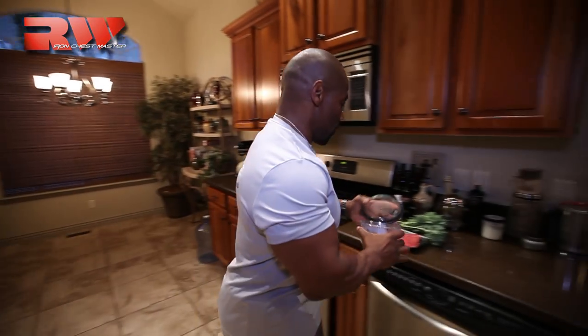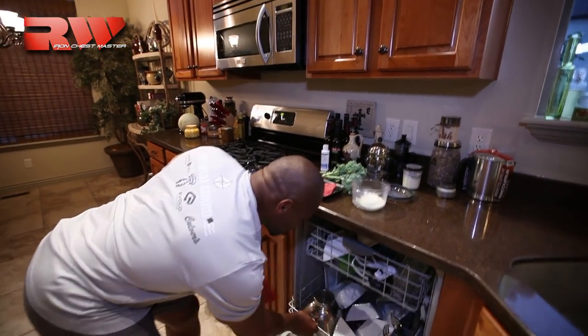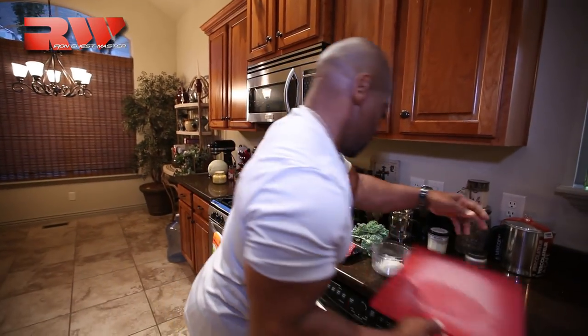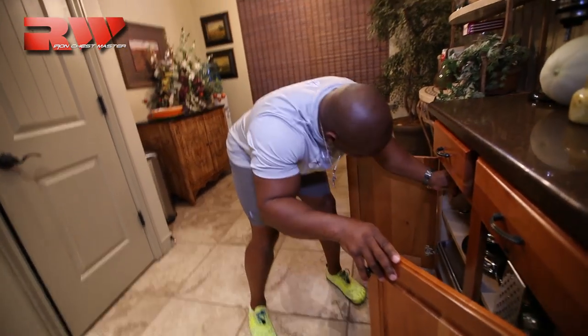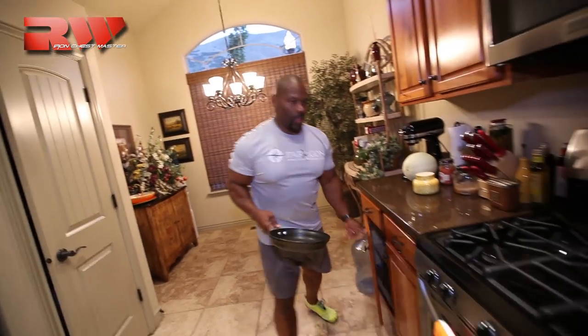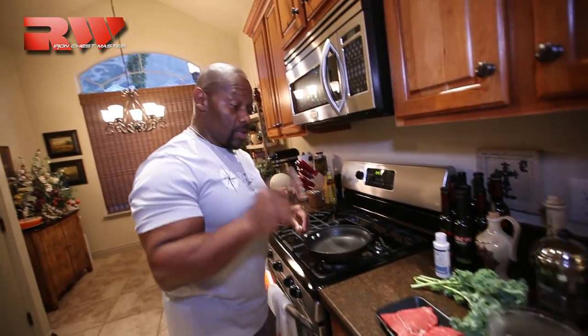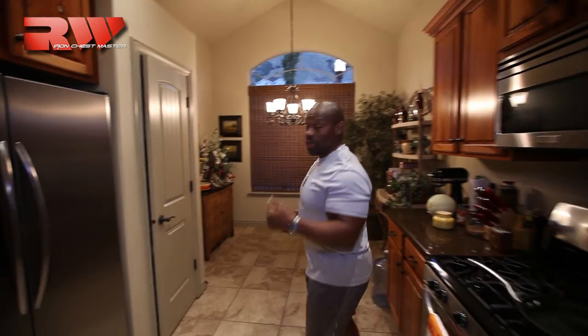So we're going to do this together. Got a few things out here — onions. Get my board out, get a few things prepped here for us to get started. You saw me grab some eggs, but what you're going to like about this is anything that you can prepare with oil or frying, you can also prepare baked, broiled, boiled, or you can grill it.